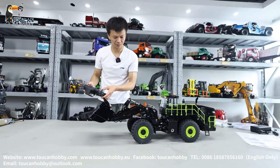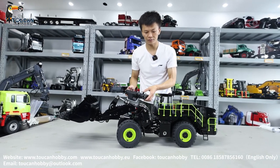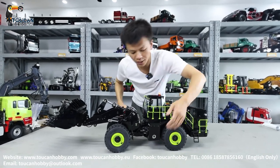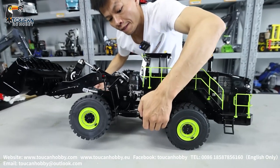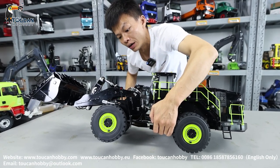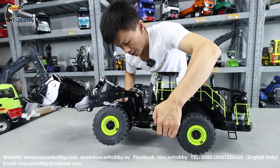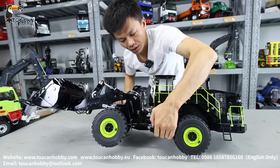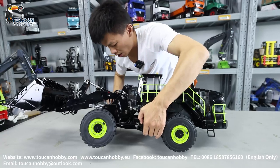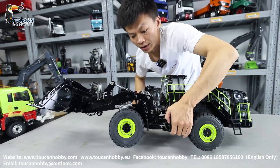Changing back to low speed. Check the differential lock — lift up. Now at the differential. SWA, push button, lock it. Already locked. Unlock. Now unlock.